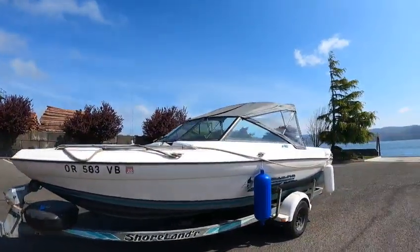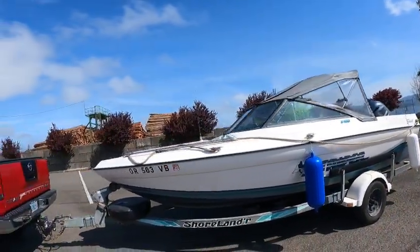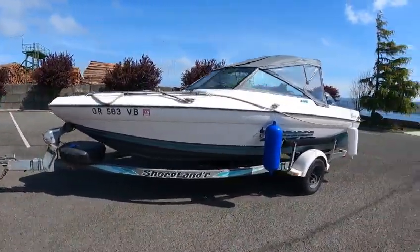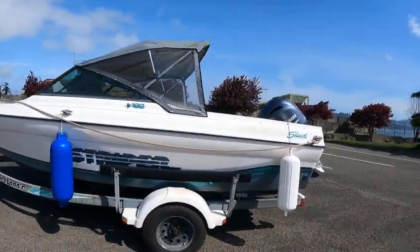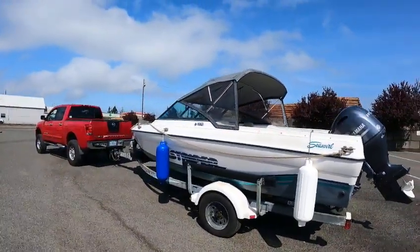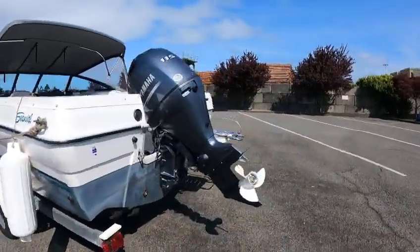Hey, this is Kurt the Boat Doctor. These were a kick-butt boat — 1994 192 Sea Swirl dual console. Look at that V on this boat. People are doing this more and more now. With a good hull like this, this can take some slop, waves, bumps, bangs, booms. These were a heck of a boat — you could really take some rough water in these.